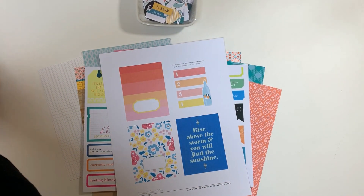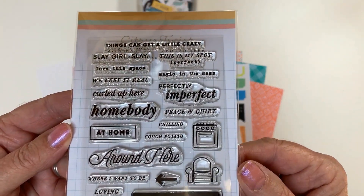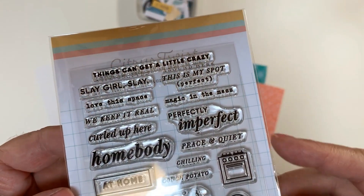Now I'm going to move on to sharing the elements of the kit. I'm going to start with our stamp — the Lifecrafted stamp, a three by four stamp. These stamps stamp like butter; you're going to love them. These are all themed for around here.